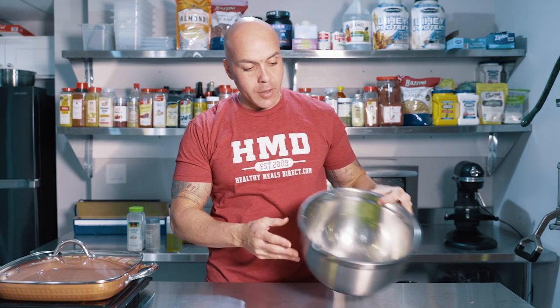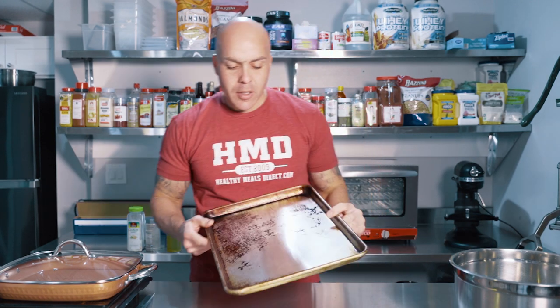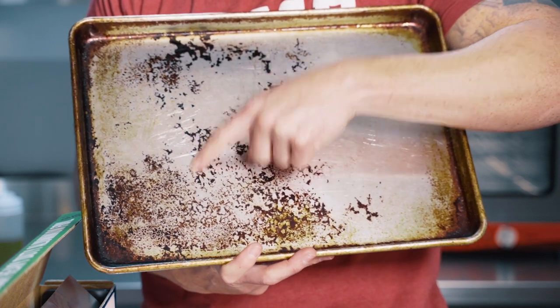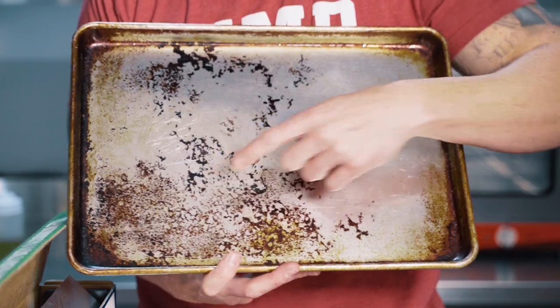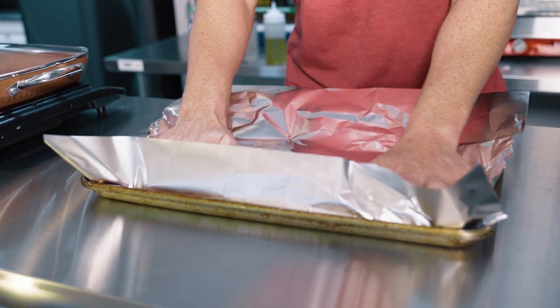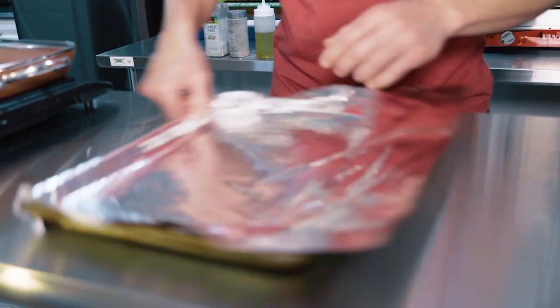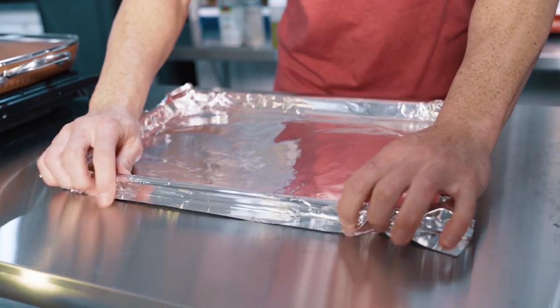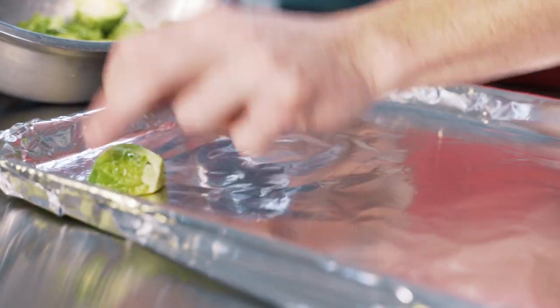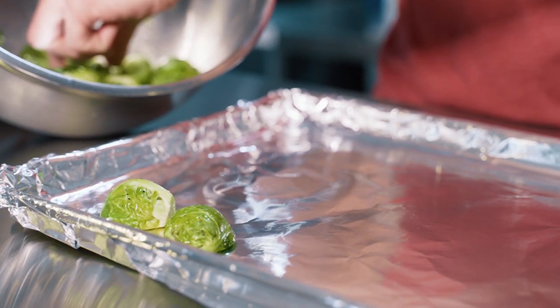Now that we have our Brussels oiled and seasoned, we're gonna put them on a tray. If you use your sheet pans a lot, they kind of look like this — it's clean, it's baked on, and you'd drive yourself nuts trying to clean it off. So we're gonna wrap it in foil. Foil serves two purposes: it makes cleanup easier, and when we're done we just remove it and throw it away. We're gonna put our Brussels sprouts flat side down on the foil — this is gonna cause them to fry on the surface. I'm gonna get a little caramelization, and that's what I like to call creating flavor.